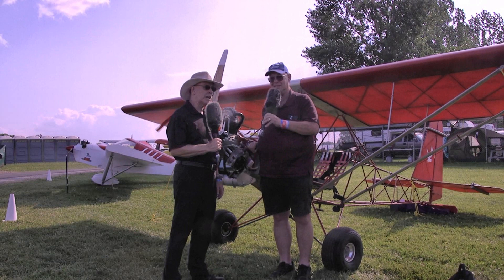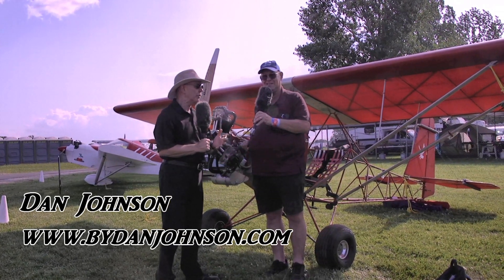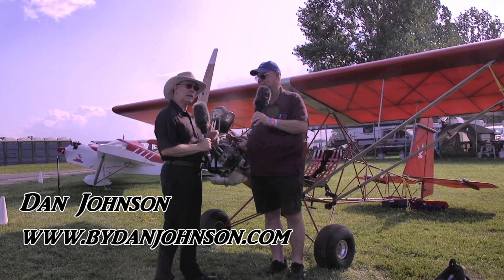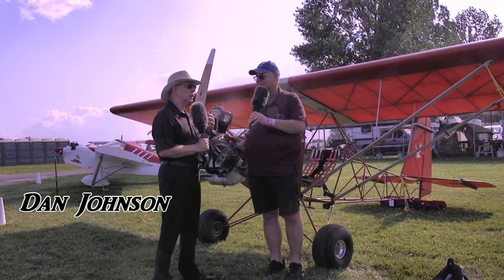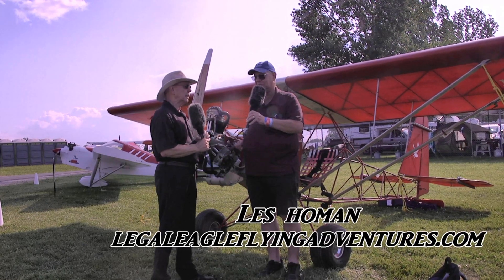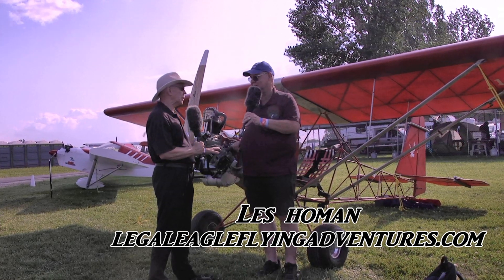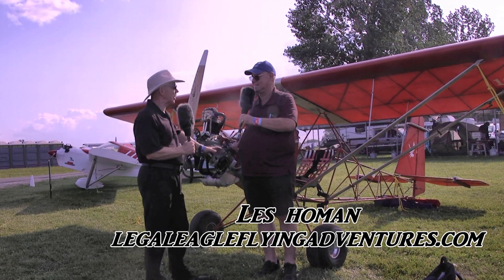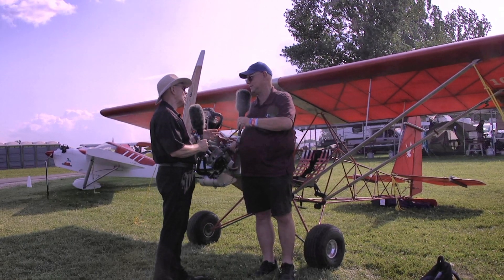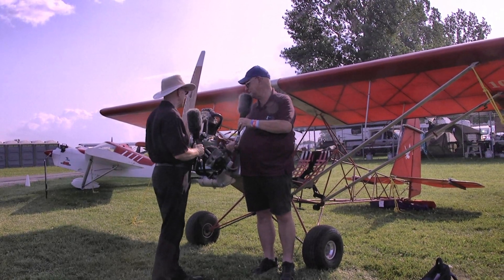We're here at EAA AirVenture Oshkosh, always looking around for something we need to know more about. We know the Legal Eagle, and there's a lot of interest in this particular airplane because it has very low cost to build. But what we don't know enough about is how to build it and what it flies like. I'm Dan Johnson talking with Les Holman, and we'll start with the engine because it's just a cool artifact on the front of this airplane.